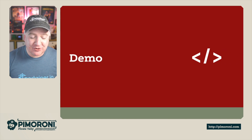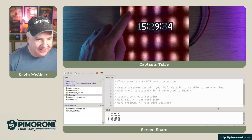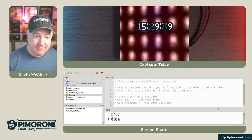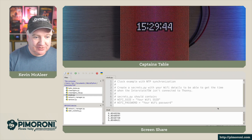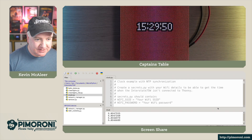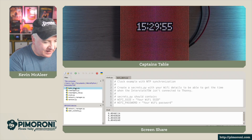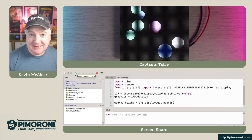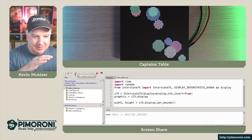Let's have a look at a demo. I'm over here at the captain's table and I have a really nice display — this is a Hub 75 module, the 64x64 version. I'm running the clock demo program, which changes the time based on the current time grabbed from an internet time server and also changes colors. Now I'll show you a ball demo — this is a nice one to show off the dynamic range and speed of the display. You can see the balls bouncing around quite nicely and overlapping, using the Pico graphics library.